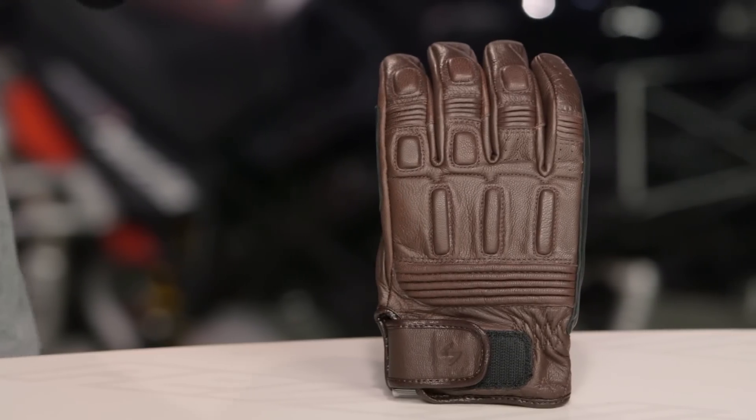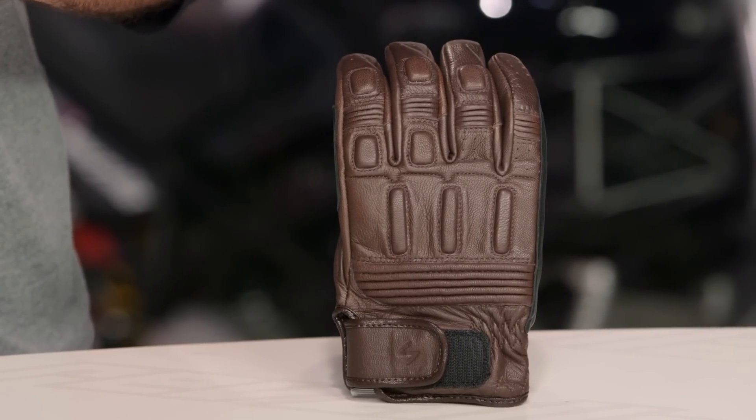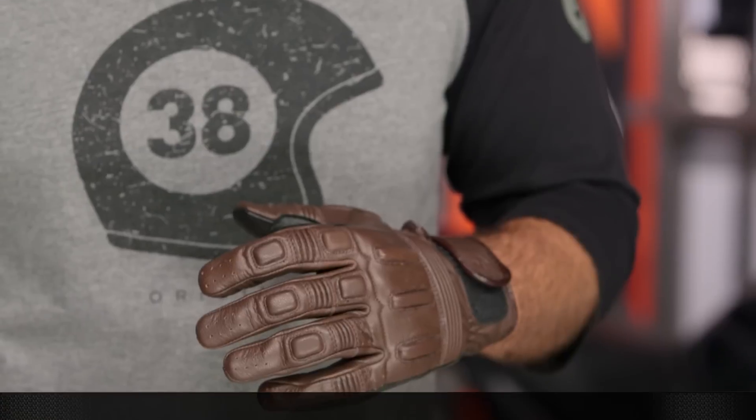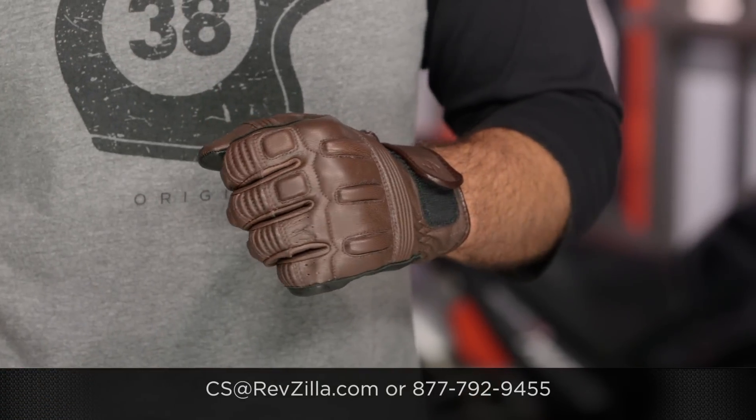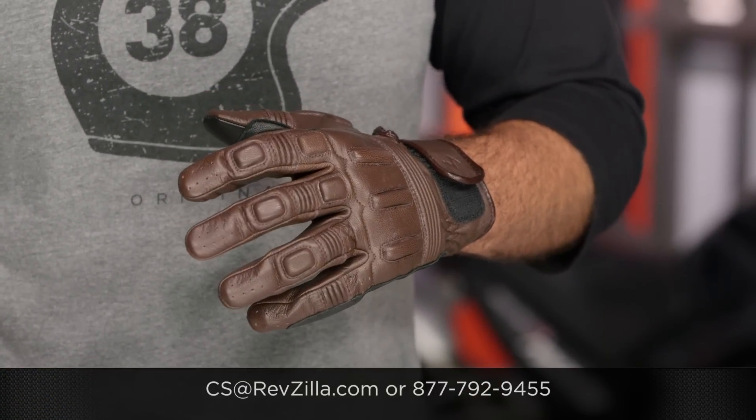There are a lot of folks out there rocking Scorpion gloves. If you want to hear more about what they have to say, do me a favor, click the Info button and read what other riders are digging about the Scorpion gloves they're rocking on their rides. If you have more questions for us, never hesitate — get us on the phone at 877-792-9455, or simply type us out an email at cs@revzilla.com. Thank you for joining us for this look at the Scorpion Bixby Gloves. I'm Spurge — enjoy the ride.